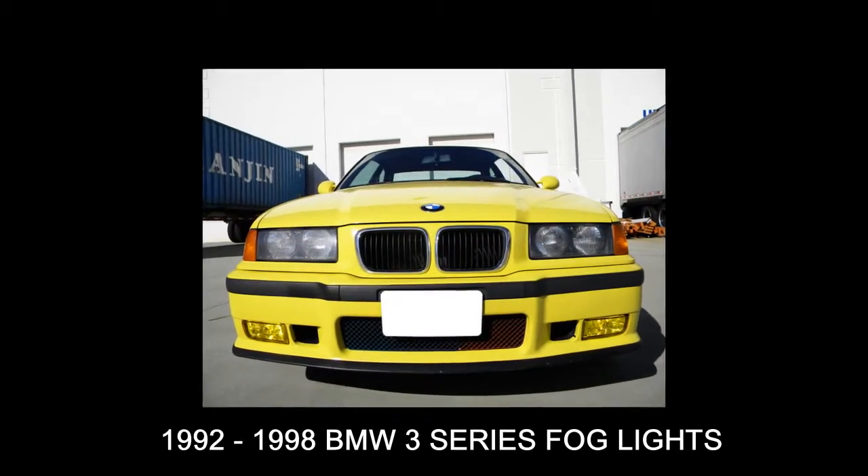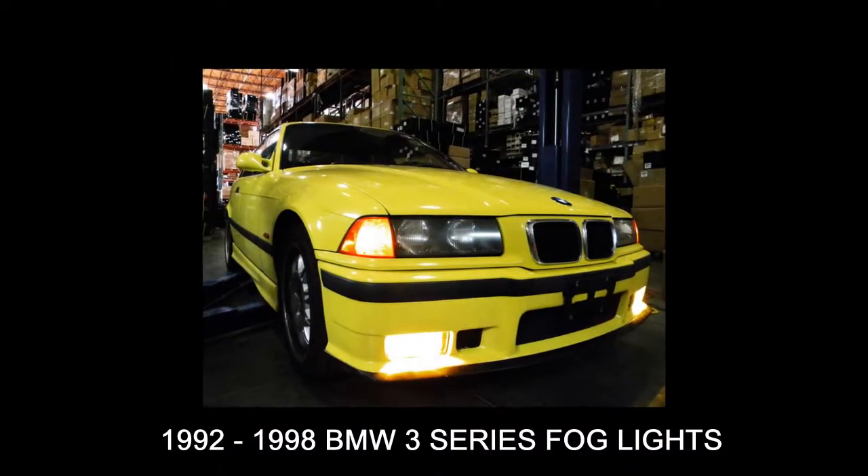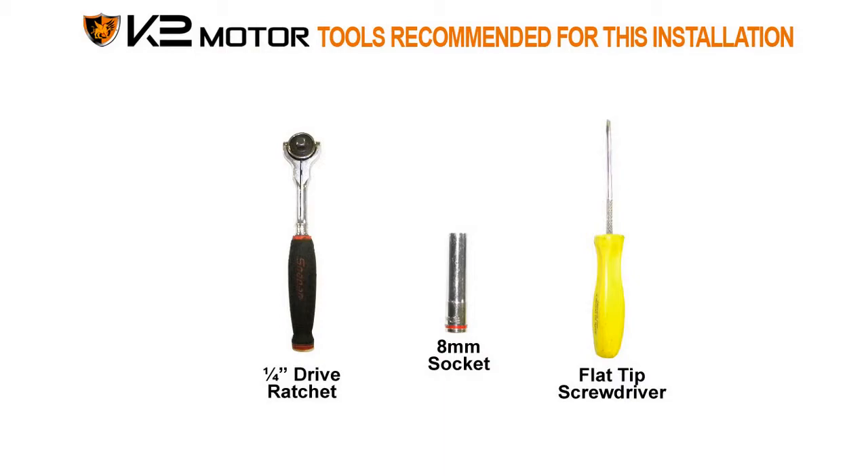In this video, you'll learn how to install 92-98 BMW 3 Series Fog Lights. These are the tools that we recommend for the installation.